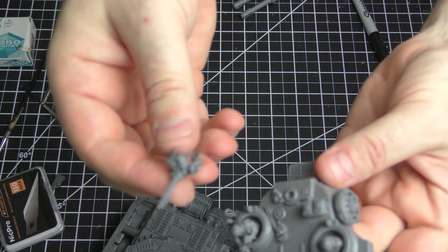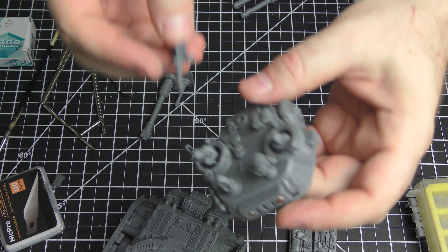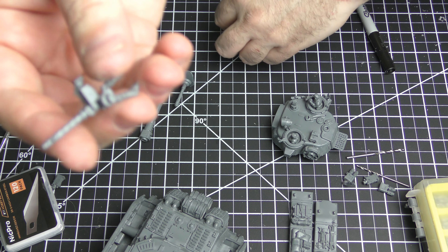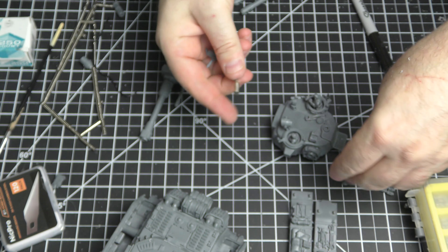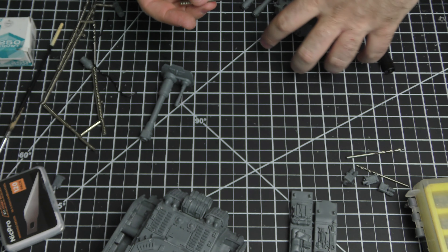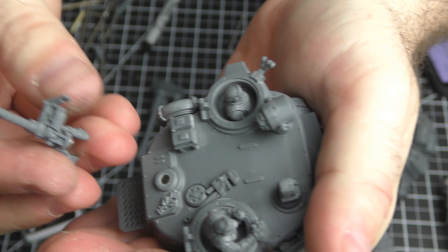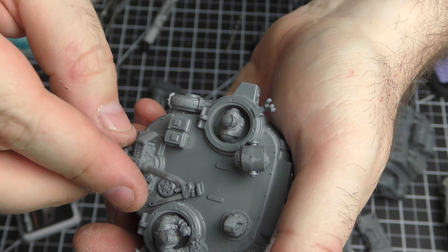We've got one more to go — this little guy. Magnetizing it means we've got a quick plug and play for our rear gunner. This is another perfect use for our three millimeter magnets. What we'll do is cut just a little tiny bit on this pedestal mount — just enough to put the three millimeter magnet on the bottom. We'll drill just enough to fit one three millimeter magnet in that space, and that will be a perfect way to magnetize it. That way when you have your gunner glued onto his arms, it's easy to put in and take off.